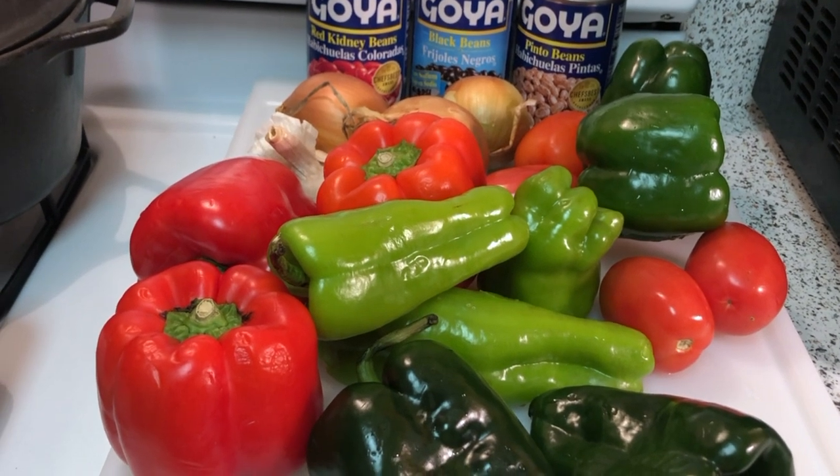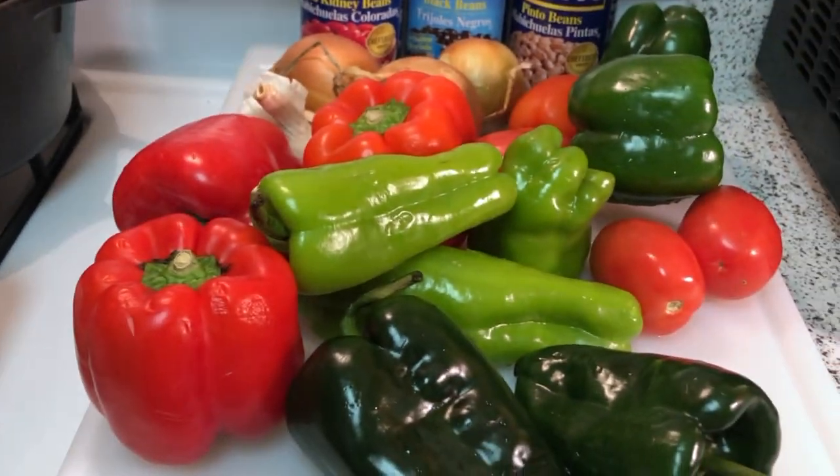Hi, this is Auntie Sweets. Welcome back to the kitchen. Today we're going to be making homemade chili con carne with a homemade sofrito.